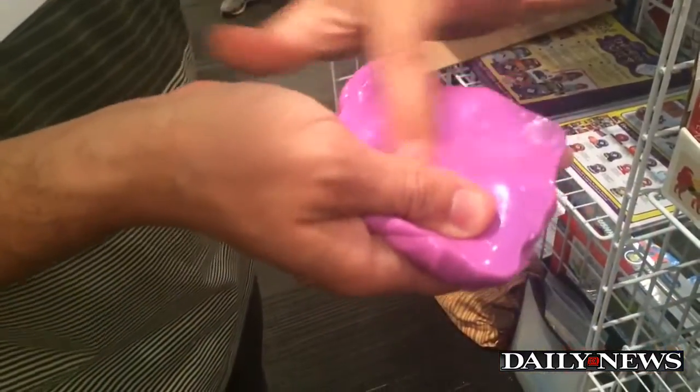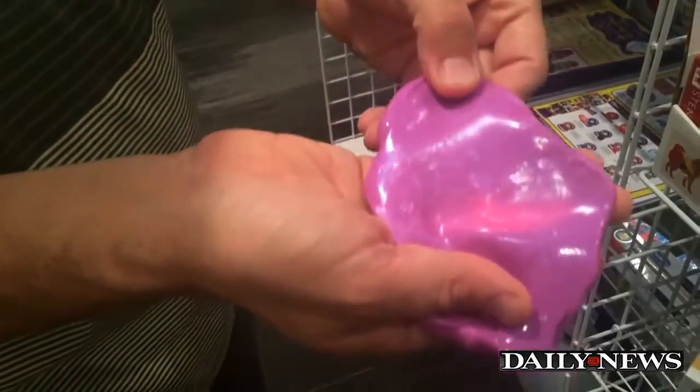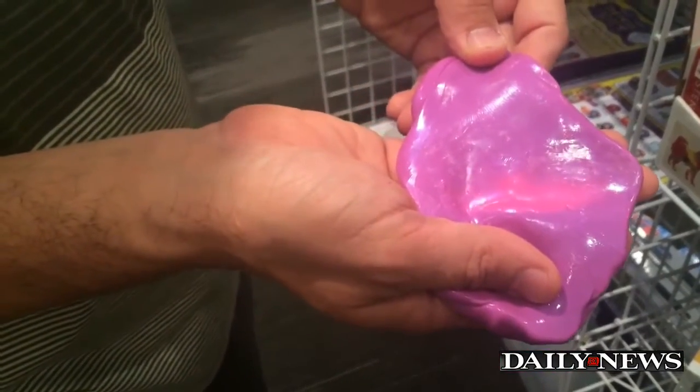It's called Thinking Putty because it keeps your hands busy so your brain can do a little more thinking. That's the problem I had as a fidgeter, and I think a lot of kids have it too. I get a lot of emails and letters saying they have trouble studying, sitting still, doing their homework — and they get the putty in one hand, the pen in the other, and they're good to go.